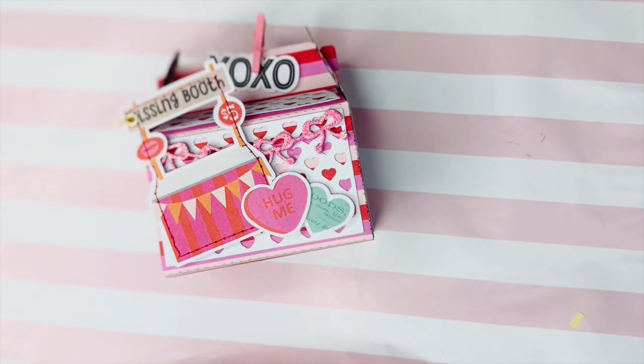Hi everyone and welcome back to my channel. Today I'm sharing a swap that I received from Tiffany, who is Happy Girl Tiff here on YouTube as well as on Instagram. We were part of the Hugs and Kisses swap hosted by Mommy and Me Crafts, Patty, and Hello It's Me Roxy. It was an Instagram sign-up, a one-on-one swap. Tiffany and I live in the same area so we just met up and exchanged — no shipping required.